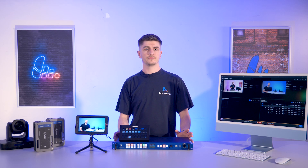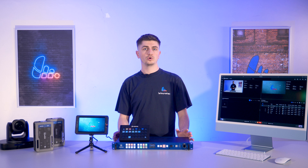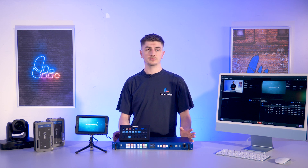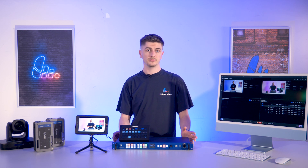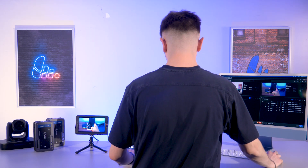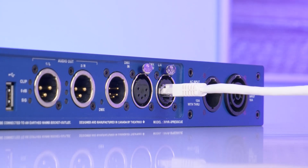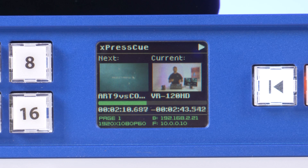Playback is really easy via the front panel and OLED display. But due to the nature of a 1U product, it is quite small. So if you're looking for more of a visual control experience, you're in luck, as the ExpressQ can also be controlled from its browser-based web GUI. First, grab your laptop or computer. Next, hook up your ExpressQ via the Ethernet port on the back and find the IP address on the front of the unit — here you've got B for back and F for front. So the IP address we want is 192.168.2.21.